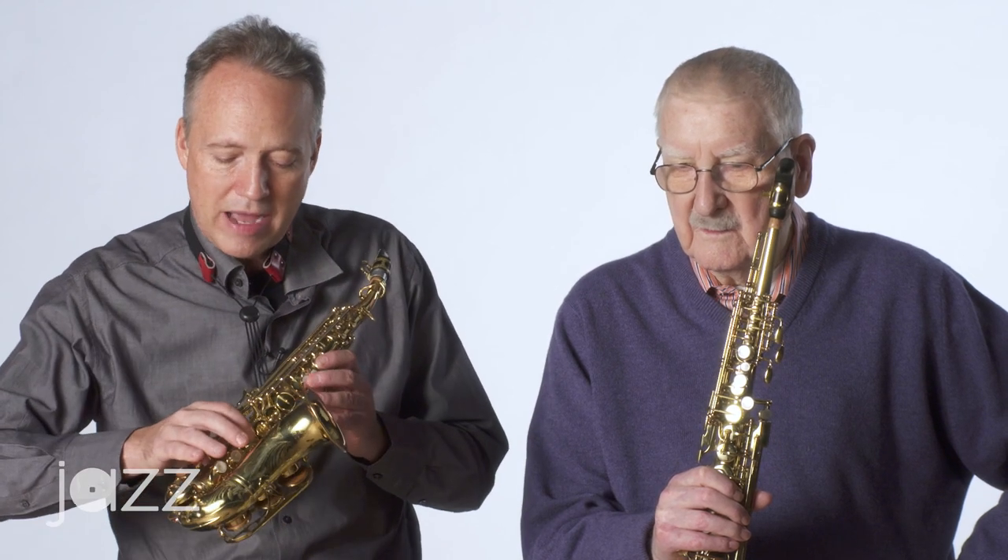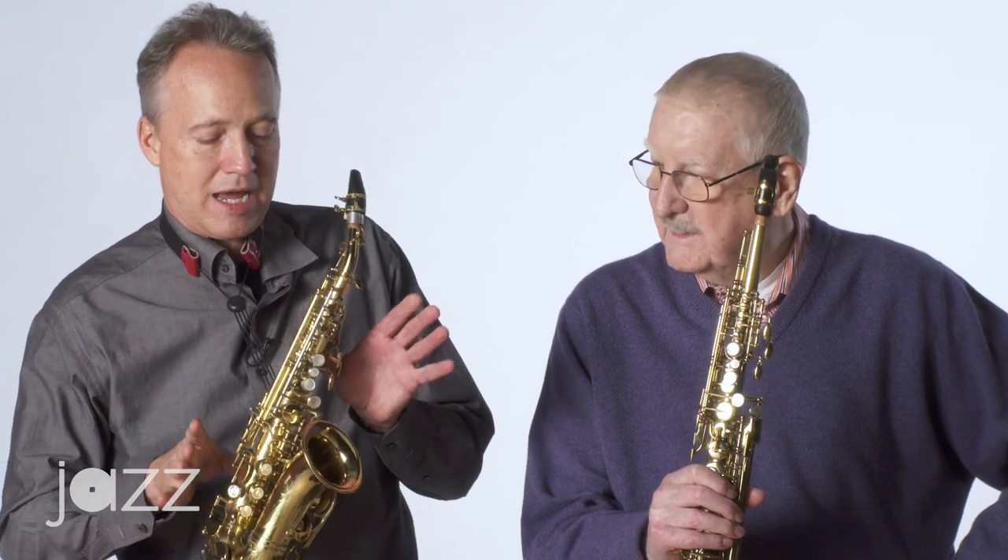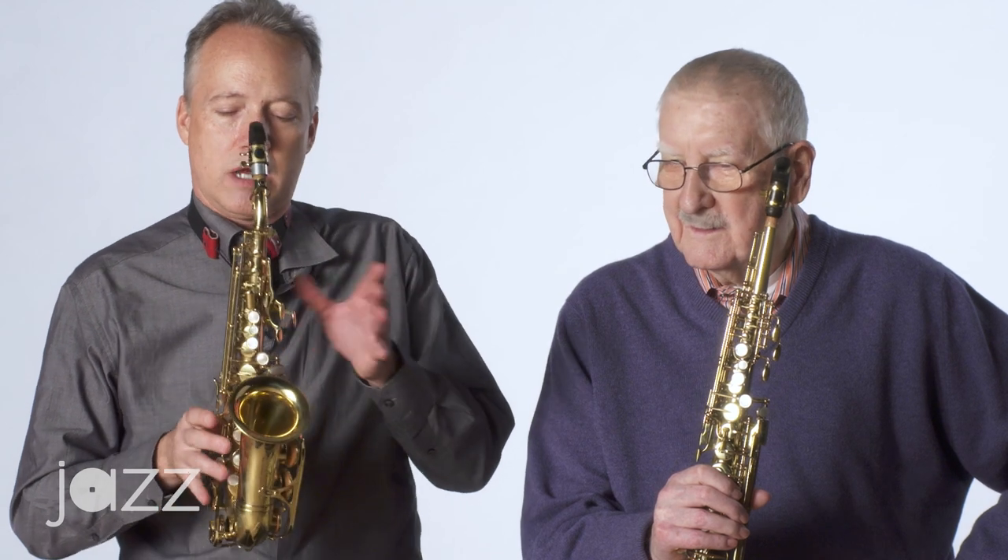I have to bring the pitch down of the E-flat and try to bring the pitch up of the C-sharp or D-flat so that they're closer together. And you talked about the timbre of having a whole bunch of fingers down as opposed to having nothing down — you've got a saxophone like this, it's got a different, darker kind of tone.